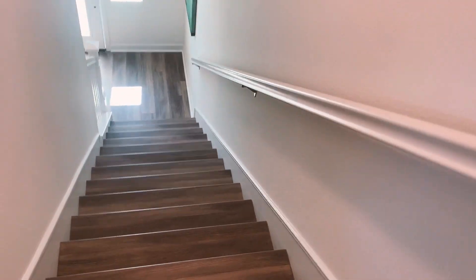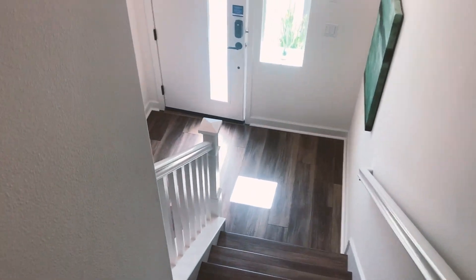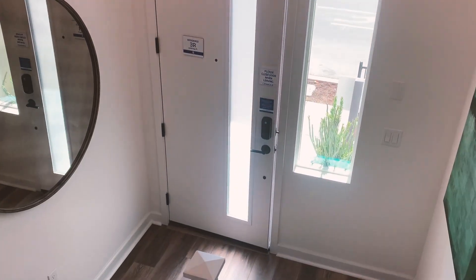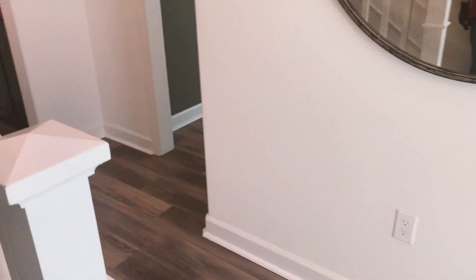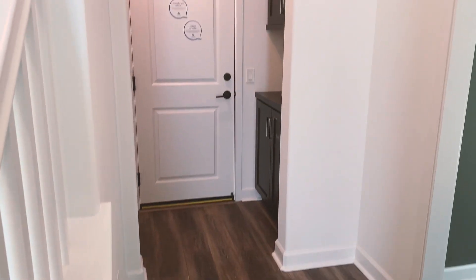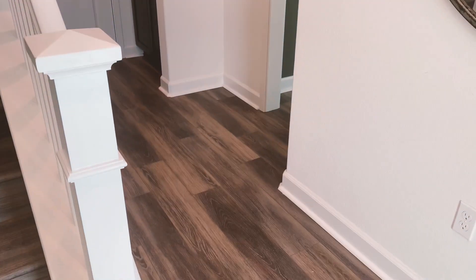Back down to level one. This is Residence 3R — 2,037 square feet, four bedrooms, three and a half baths. View from the front door.